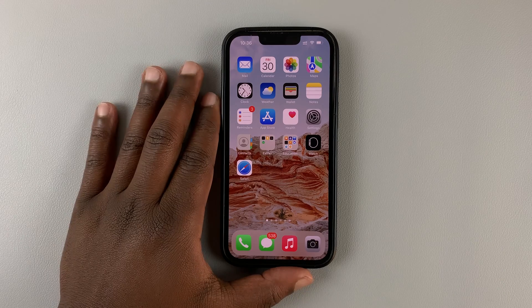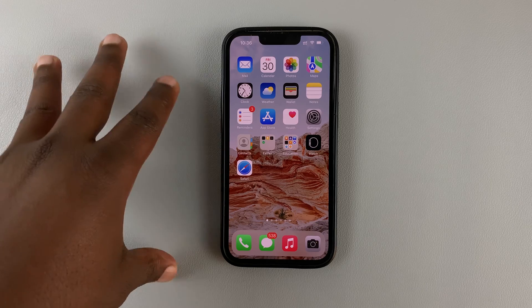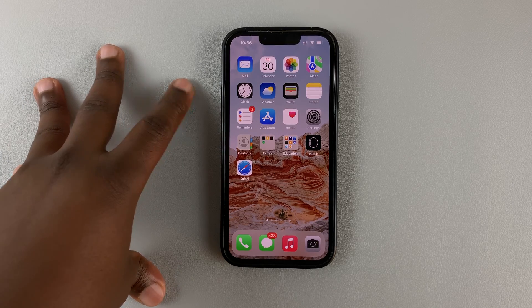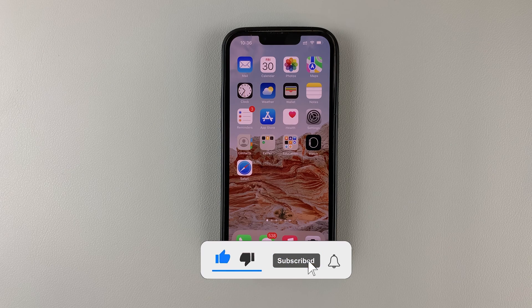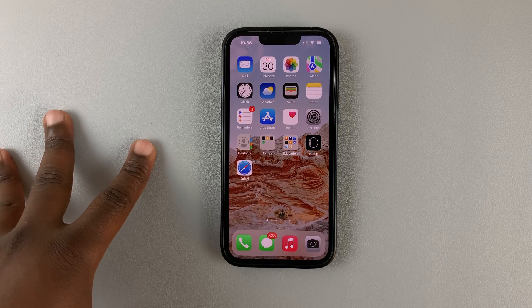So today, I'll be showing you how to backup your iPhone to iCloud. Now, every Apple ID or every Apple account has 5 gigs of free storage. As soon as you sign up, you get 5 gigs of free cloud storage. And that's what you call iCloud.